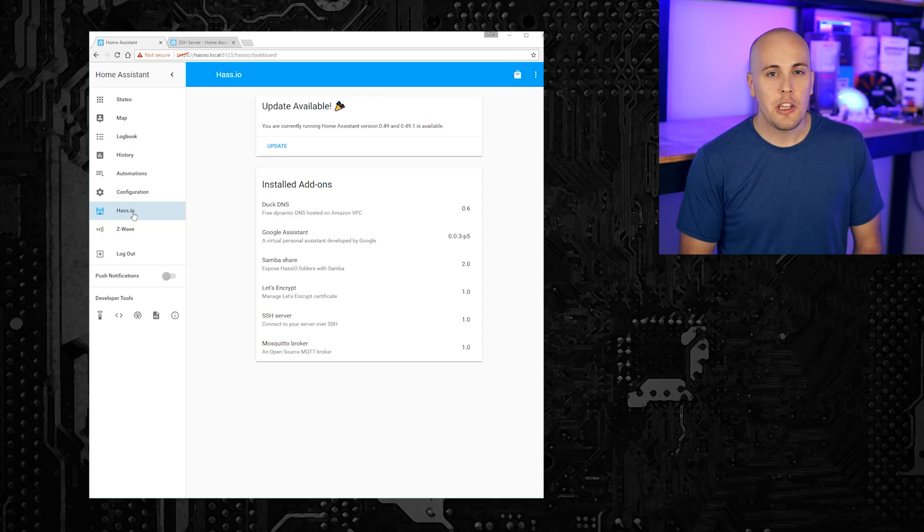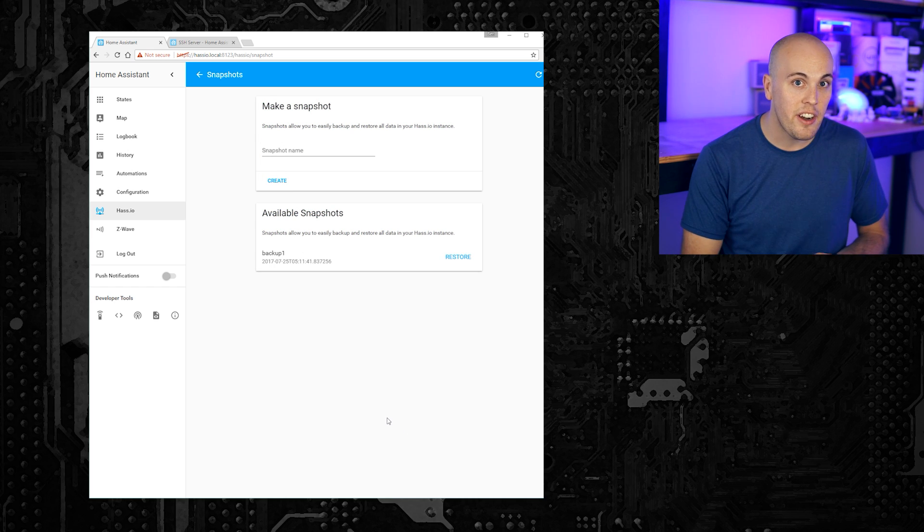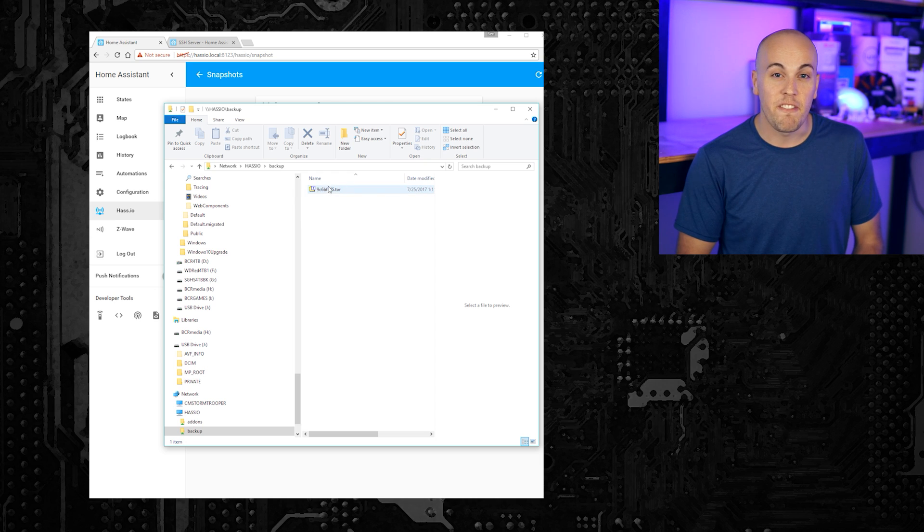One of my favorite new features of HASS.io has to be the new snapshot backup feature. You can access it in the HASS.io panel by clicking the three dots in the top right-hand corner. It lets you super easily back up your entire Home Assistant instance — your entire configuration, your enabled add-ons, your Home Assistant version, and all of the data. It even lets you restore your setup on a different architecture than it was created on, so you can start on a Pi Zero, and if you need more power later, just transfer that snapshot image to the Pi 3 and everything will be just like you left it. Those saved snapshots are available through the Samba share, so you can easily copy and paste them between devices. Right now, snapshots are a global operation, but I've been told that partial backup and partial recovery is coming in future updates.